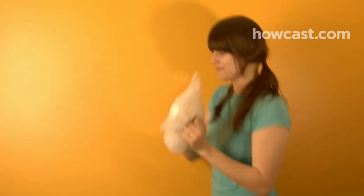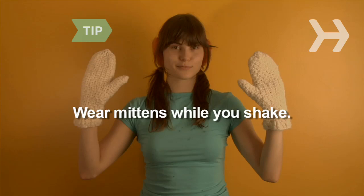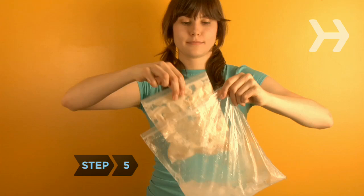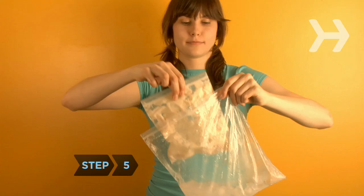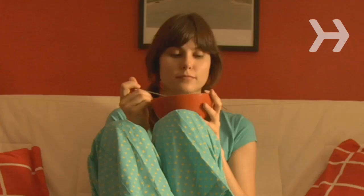Step 4. Shake the larger bag vigorously for 7 to 10 minutes. Wear winter gloves while you shake — the bag is very cold. Step 5. Remove the small bag, which now contains ice cream. Snip a hole in the corner of the bag and squeeze it into a dish.